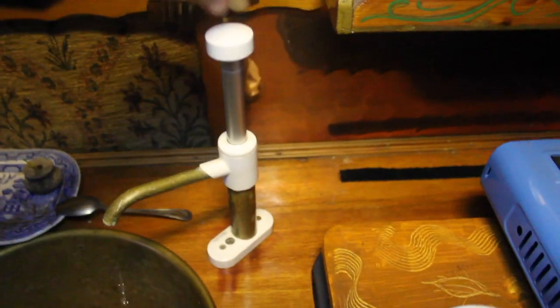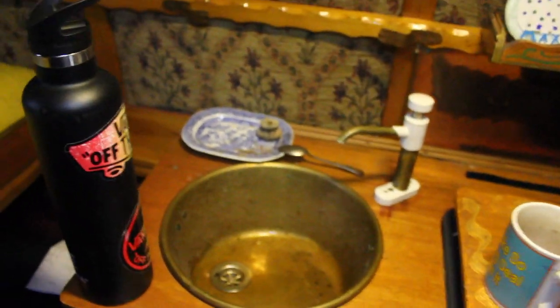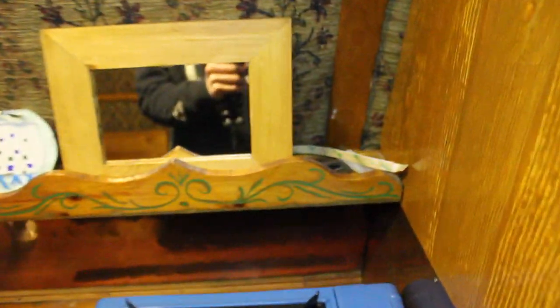This is the tap — it's a hand pump tap and the water comes out when you pump it. I've got a teaspoon, a joss stick holder made from a doorknob, and a lighter for lighting the burner.